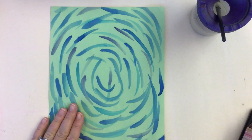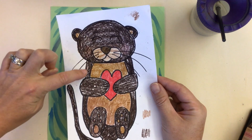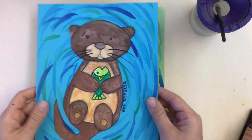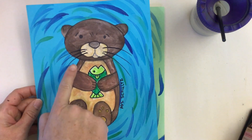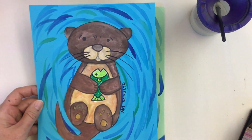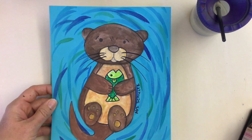Once your background is done, the next step is to take your otter and cut it out. Have students cut right along the edge carefully, then glue it onto the background. If they cut those little whiskers off, that's just fine — you can redraw the whiskers on the background. Then have students sign their name. That finishes off the artsy otter project.